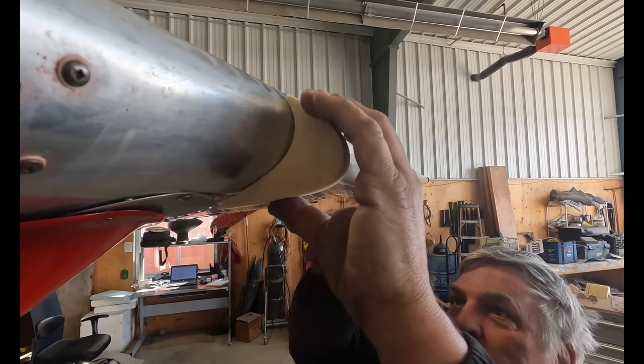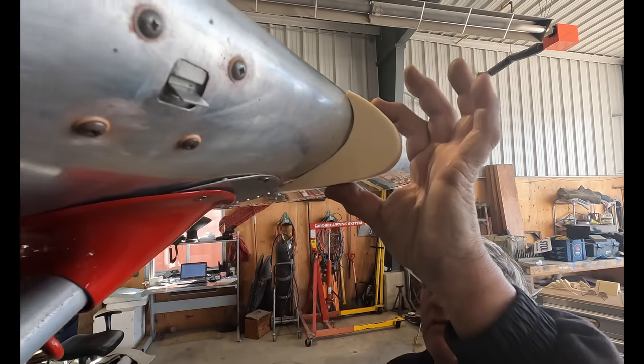Where the cuff follows the rib, it fits well and looks nice. It's just in the section where the leading edge is the wrong shape that there's extra work needed — a little extra work, but manageable.